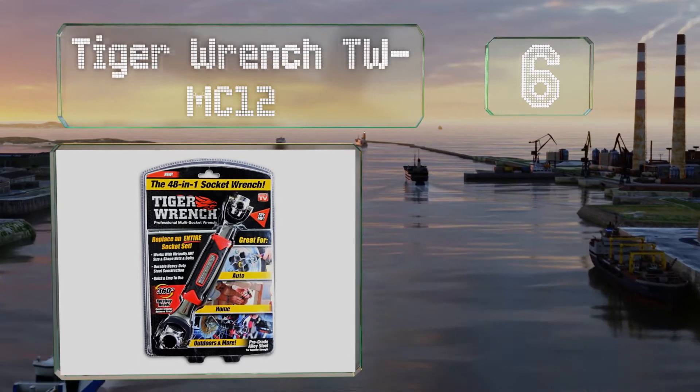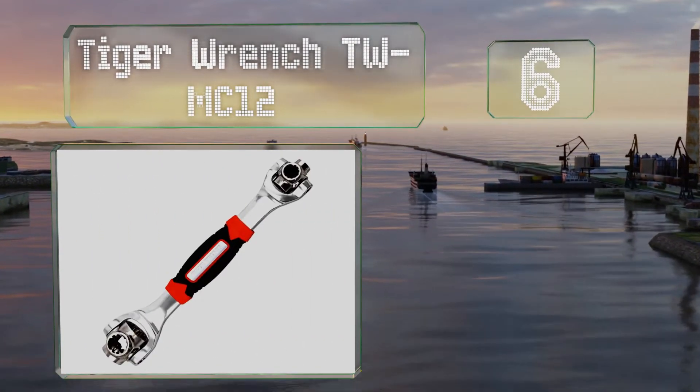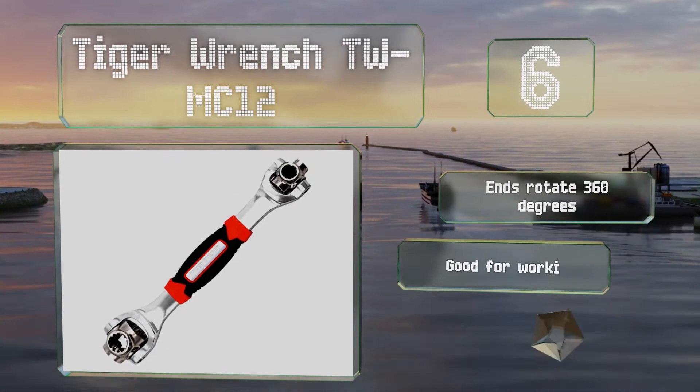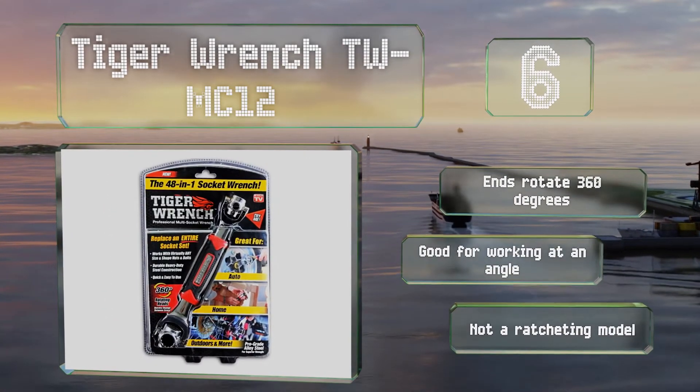At number six, the Tiger Wrench TW-MC12 consolidates eight heads into a single tool, and its tooth design makes it effective on both standard and metric hardware. The ends rotate 360 degrees and it's good for working at an angle, however this one is not a ratcheting model.